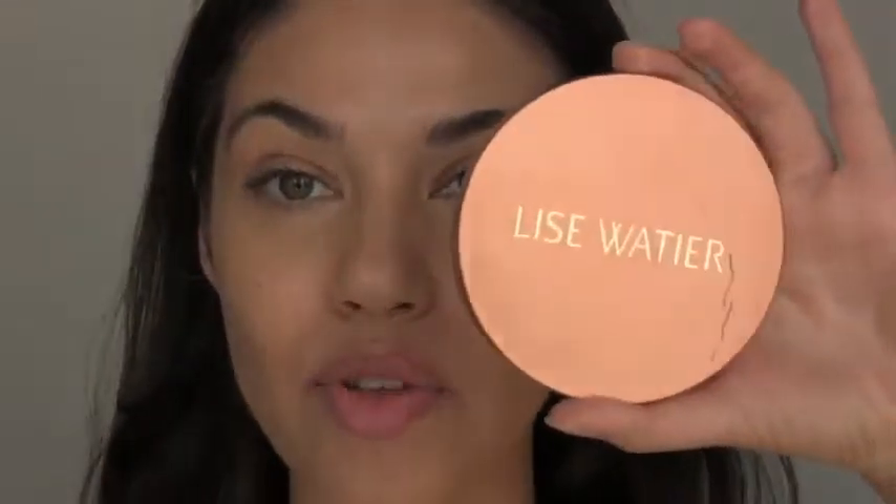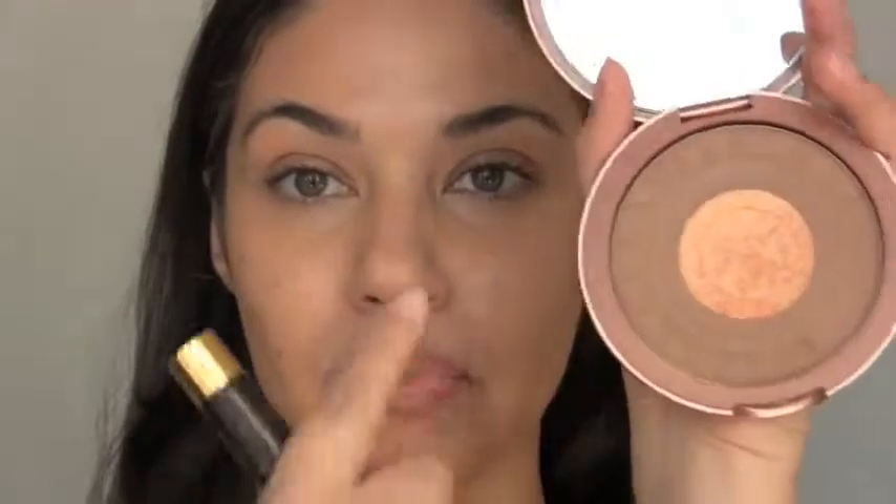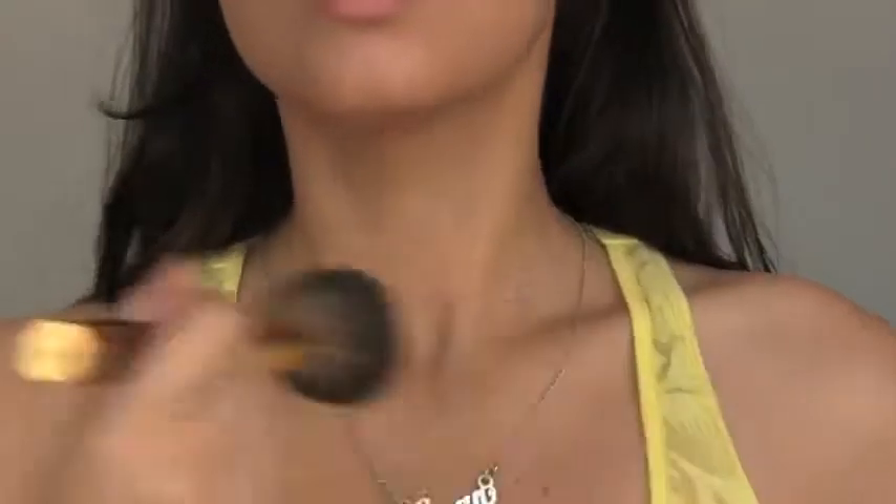Next up in getting that fake bronzy glow is using bronzer. I'm using this one from Lee Swatier. I like it because it has a matte bronzer on the outer edge and then a little bit of shimmer in the center, so you can play around with both. I'm applying it with a big bronzer brush from Sephora, focusing on that number-three shape again — then adding a bit more to your forehead, nose, chin, and of course don't forget your neck and collarbone and shoulders.